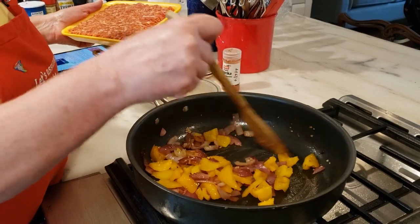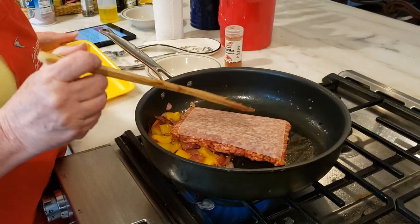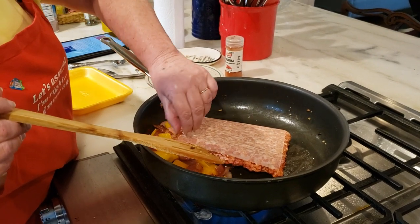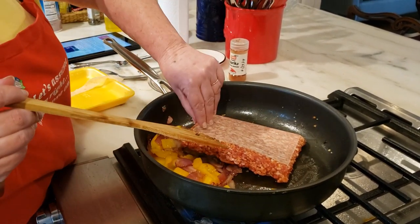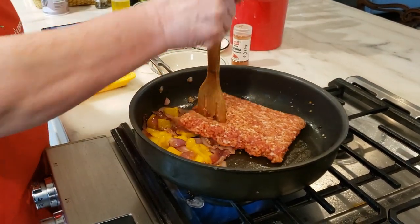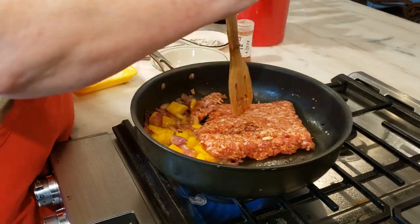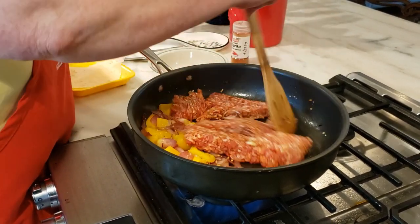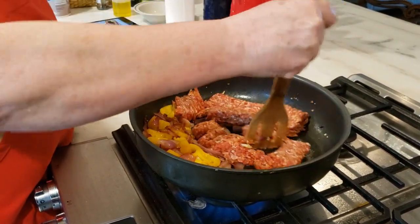We have a pound of sausage — this is hot Italian spicy — and you're going to put that in the pan. Remember to take the paper off the bottom, because it doesn't taste good. You're going to cook that and brown it with your onions, peppers, and garlic until it's cooked.